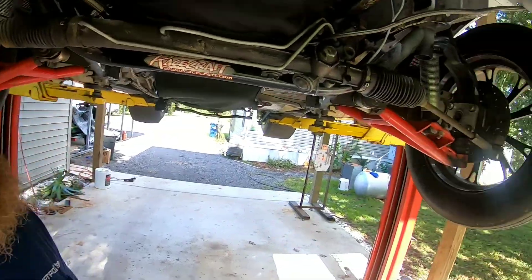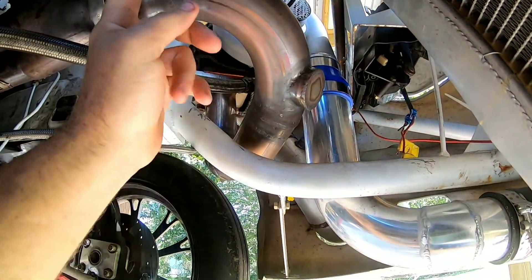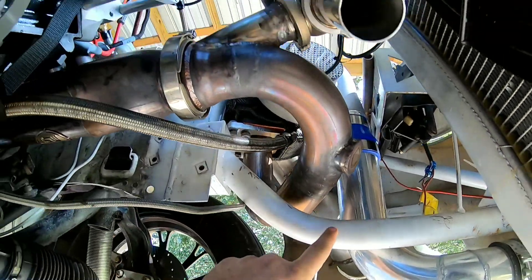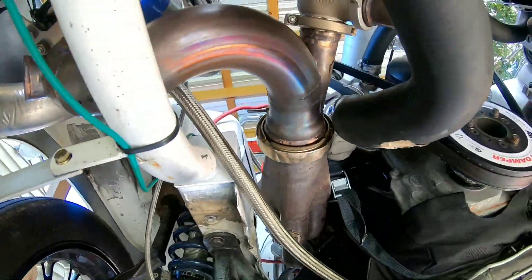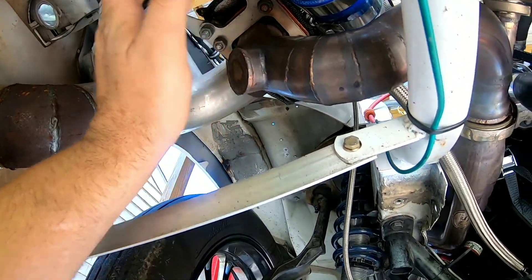Now that I got the car up in the air I'll go ahead and show you what's going on. This was where the original wastegate was - as you can see it was in a very poor location - and then versus where it is now. Same thing on this side, where it was previously.